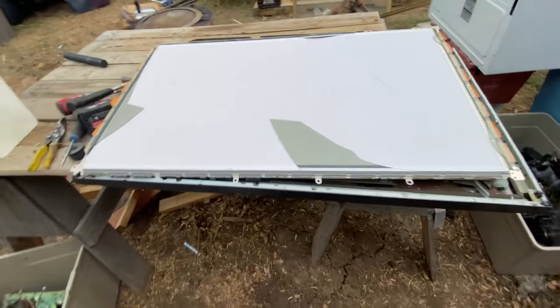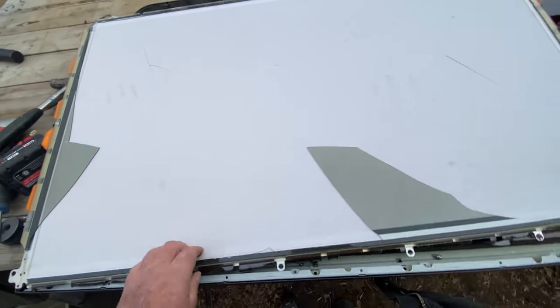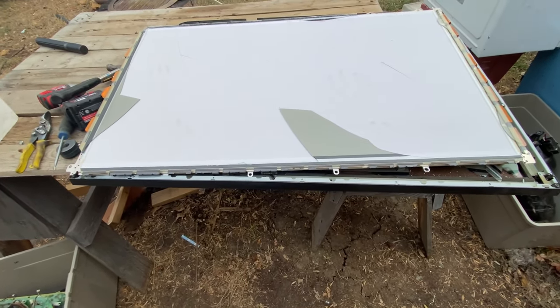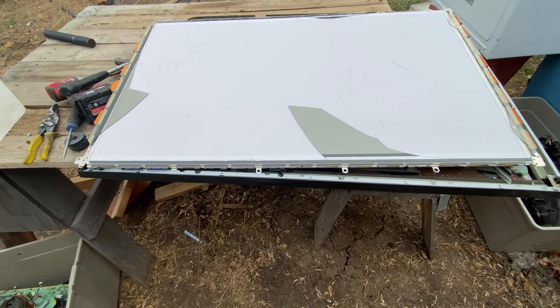Here's the screen I was talking about before — all that two-way tape and glass. There's another sheet of glass underneath that yet, and beyond that is the big sheet of aluminum. Really not worthwhile.